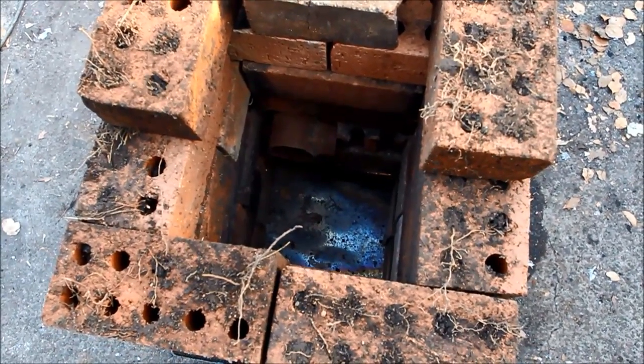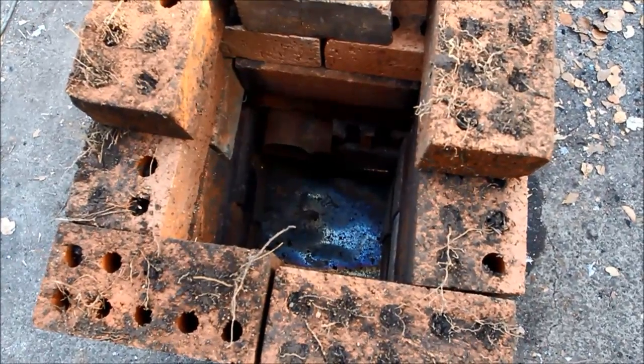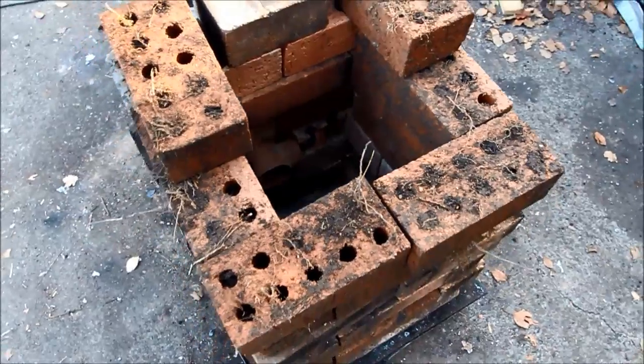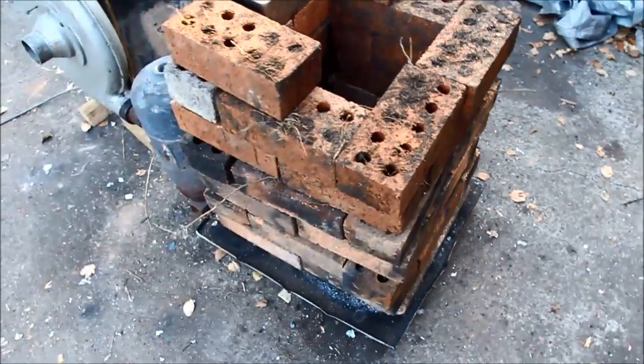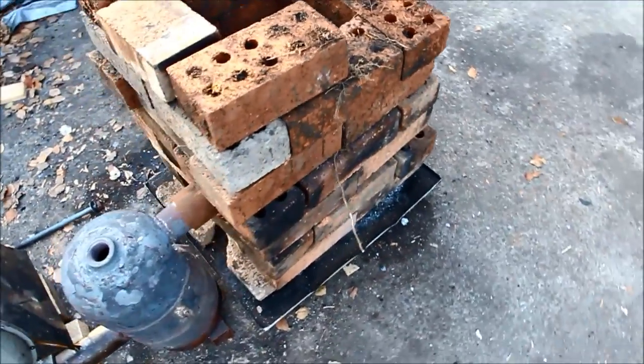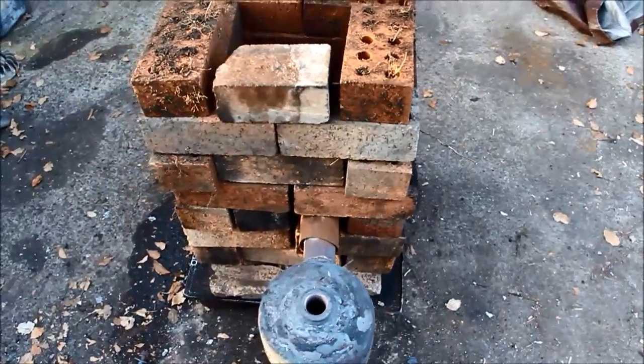I'll fire it up, get it hot, then I'll try maybe dropping that half-melted alternator stator in there to see if I can strip the copper off it. At this stage it's just a bit of a test to see what capturing the heat and stopping it just blowing straight out can actually achieve, so stay tuned and we'll see what happens.